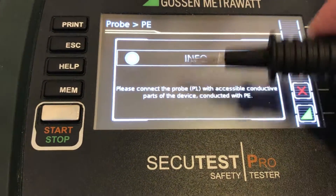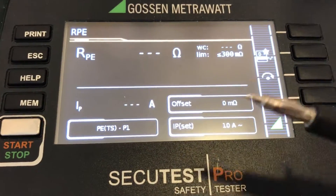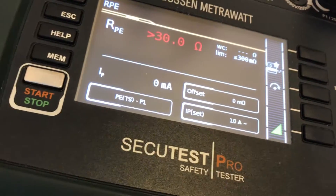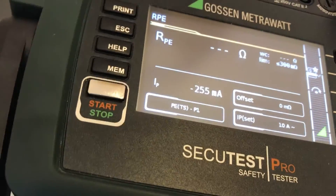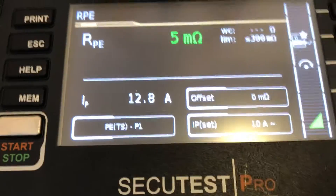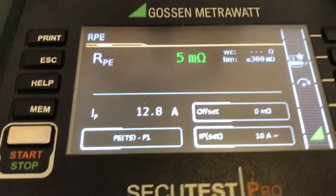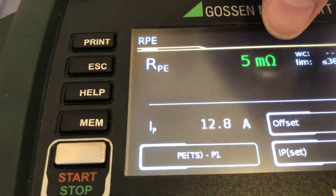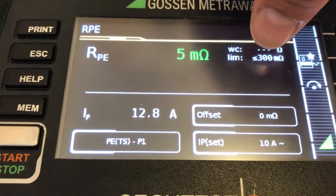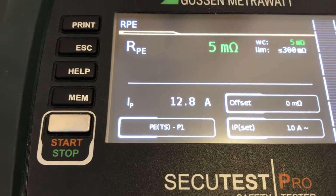Now it asks us to disconnect the probe. I'm going to work with this probe now because it prompts me to plug it into all earthing points that we have. We can see the measurement is active — we are floating 2.8 amps against the PE and it's holding at 5 milliamps. The limit will be 300 milliamps under this standard we are performing.